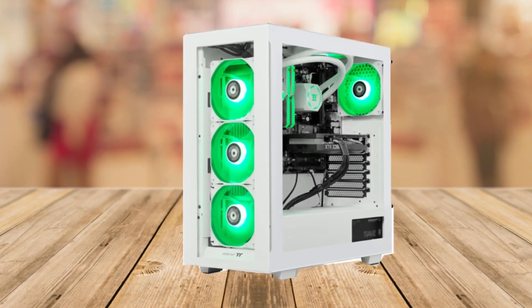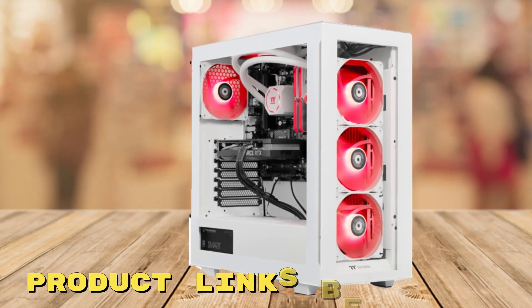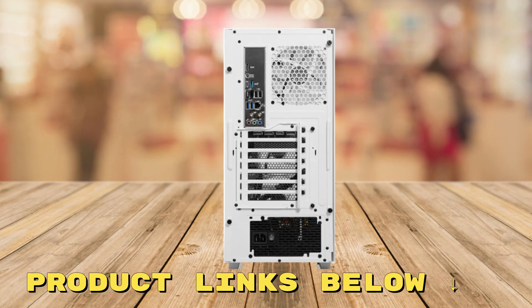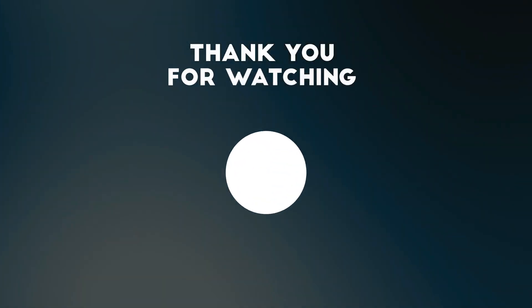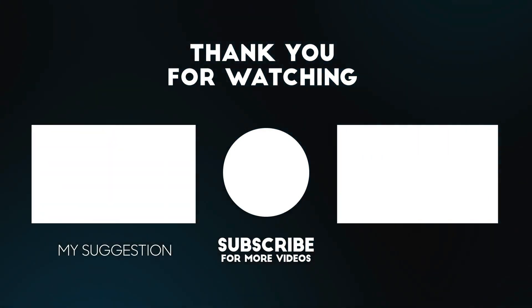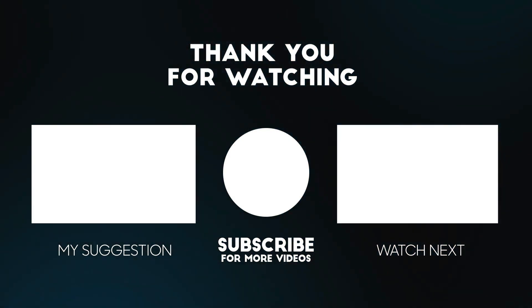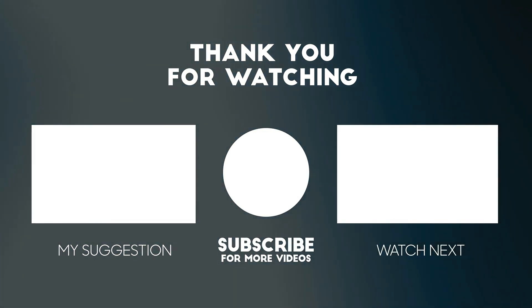If you want to snag this amazing PC at a fantastic price right now, check out the links below this video. I highly recommend it — it's quite amazing and a great price for what you're getting. Thanks for watching; please consider subscribing for more videos like this one, and don't forget the links to the product below for the best possible price.